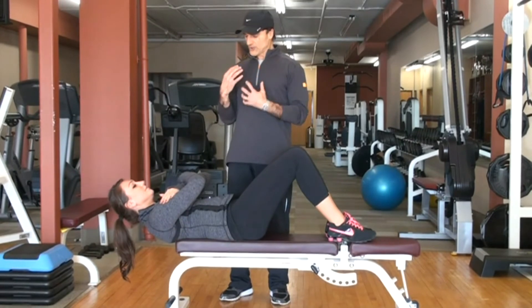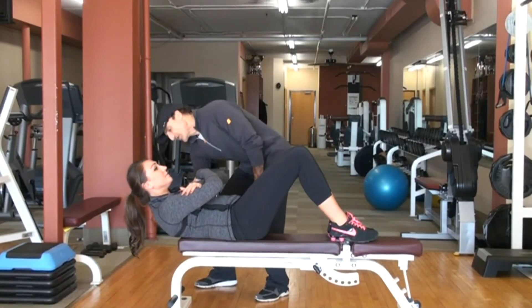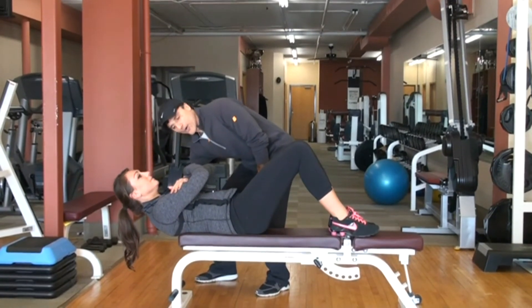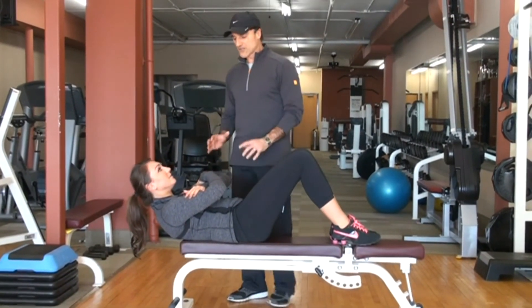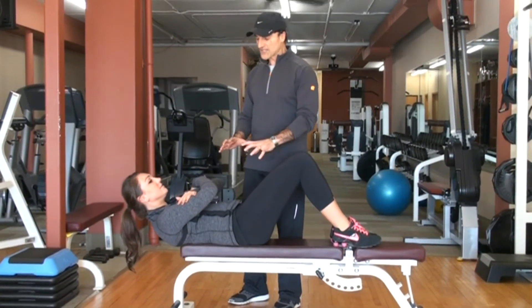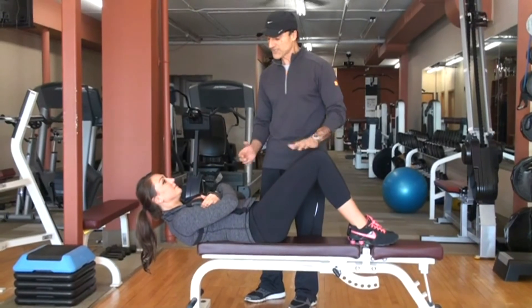Abs in and tight. Bring the rib toward the pelvis. You will see that she has a continuous tension on her abdominal muscles because her shoulder blades are off the bench. So this is a phenomenal exercise if you are able to hold your abs tight in this position.